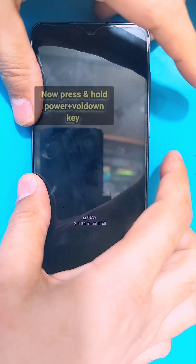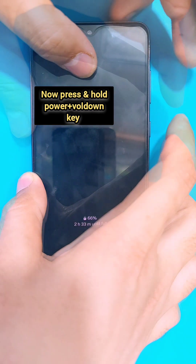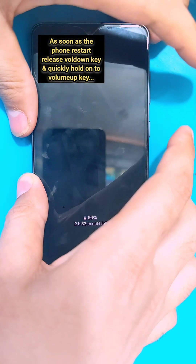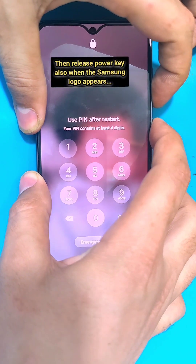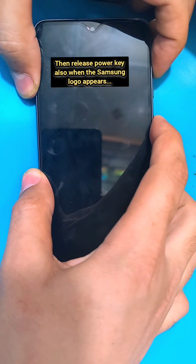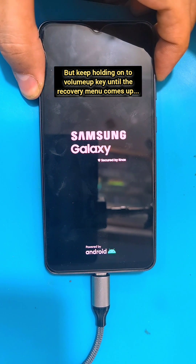First, connect your phone to the PC. Then press and hold the power and volume down keys simultaneously to force restart your phone and take it into the recovery menu. As soon as the phone reboots, release the volume down key and quickly hold the volume up key. When the Samsung logo appears, release the power key.